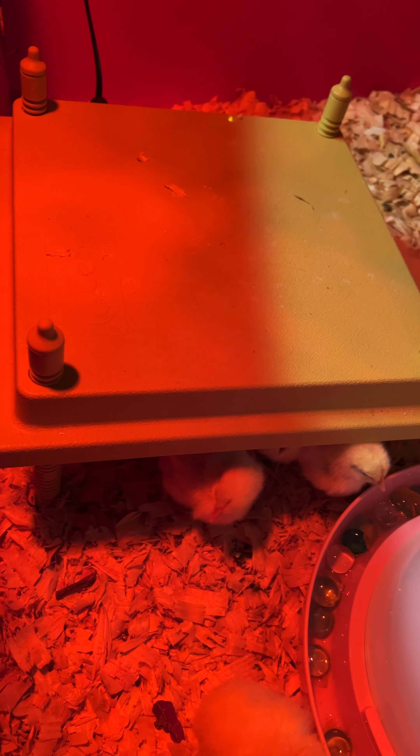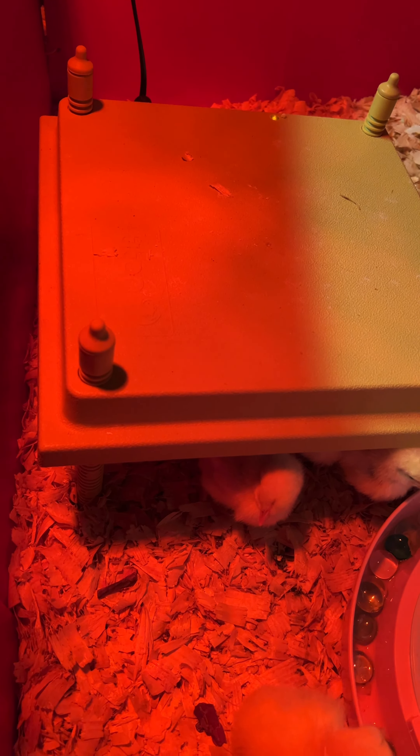This is the meat chickens. I just got home from work — they came this morning. Got them water. This is a heat plate they can get up under. Let me show you where they're at. All bundled up. There's 27 of them total.